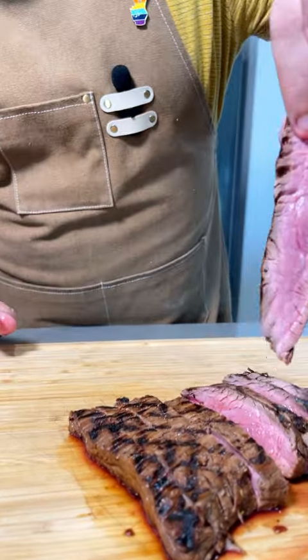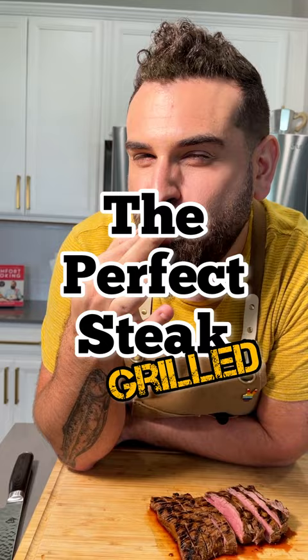The most perfect steak ever. I hope you like it rare like I do, because this is exactly how to get the juiciest, most tender steak ever on the grill. This is part two of my steak series and I'll show you how to get the best steak ever on the grill.